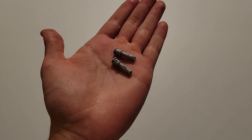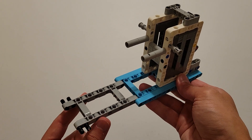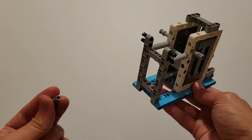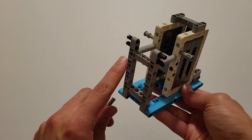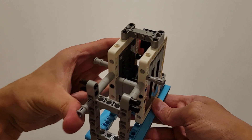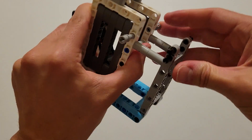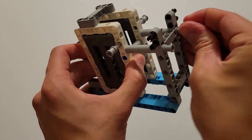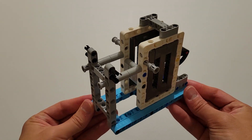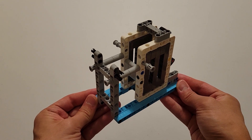Now you'll be needing two of these gray pieces that are a pin with an axle hole on top. What you're going to do is bend up this gray frame until it touches these gray pieces you just put in. And then you're going to insert the pin part of these gray pieces all the way through this hole and this hole. Now you can go ahead and set this off to the side.